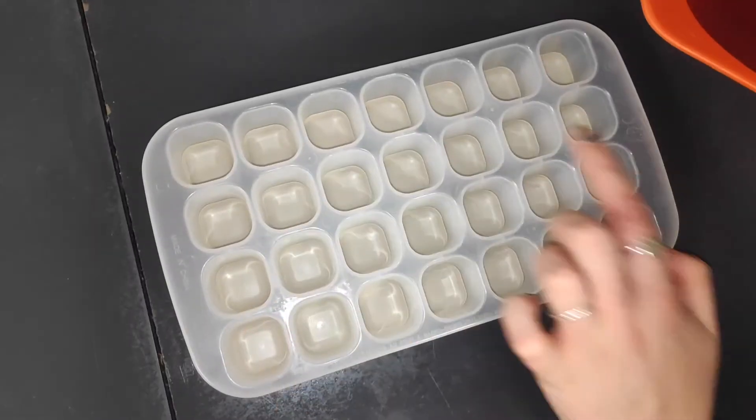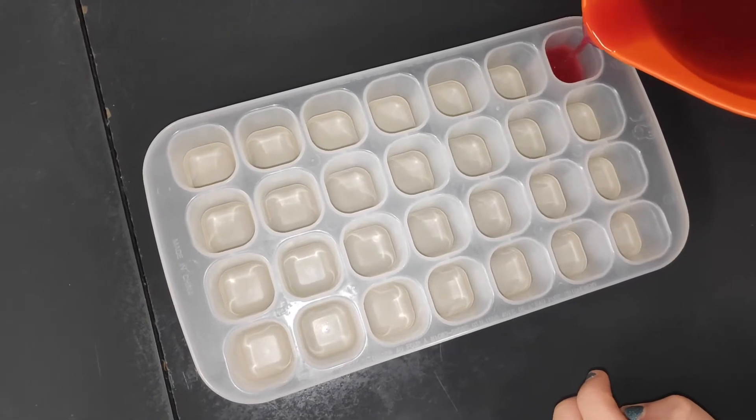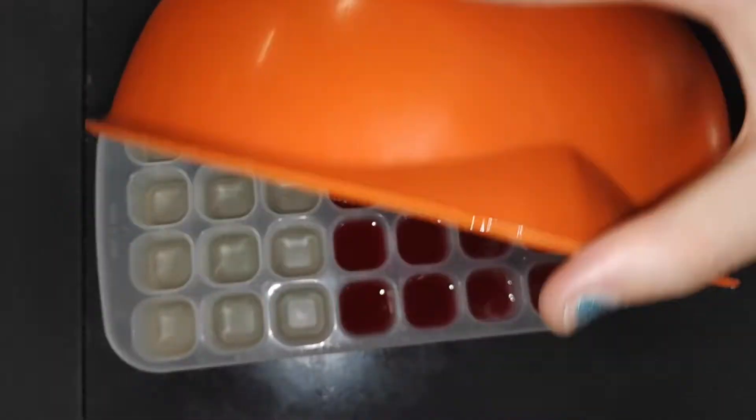Now you're going to pour it into your mold — into your ice cube tray. These are quite big so I'm going to do them half size. It's finished. Leave it to sit for 15 minutes.